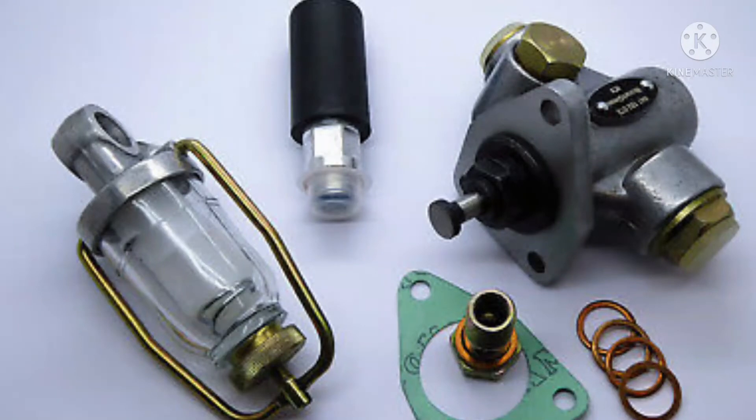To remove the pre-filter assembly, first move the knob on the bottom side, as shown in this figure. Then the pre-filter assembly body will open, and finally you clean it. If there is water contamination, you can discard it.